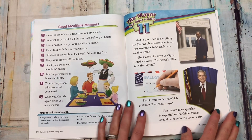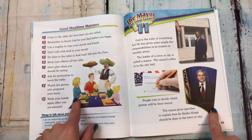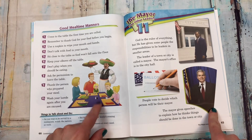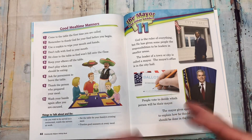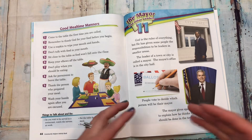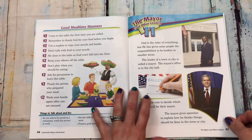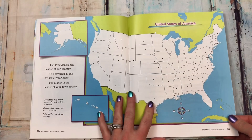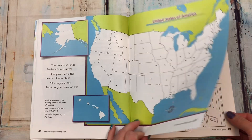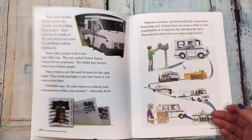Good mealtime manners — this is a good one. I think mealtime manners are often looked over, especially these days, just because everybody is in such a hurry and fast-paced. Then there's 'the mayor and other leaders,' which shows the United States and has some questions, and postal employees.